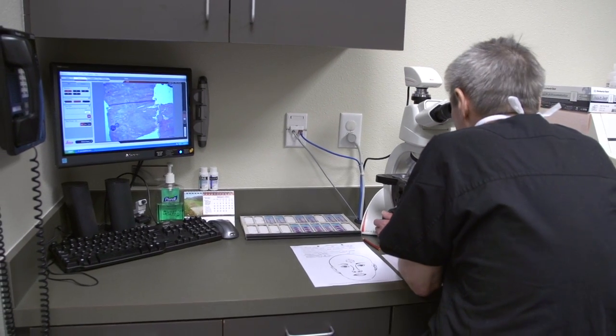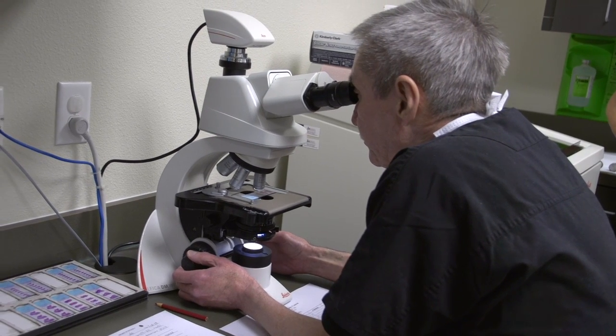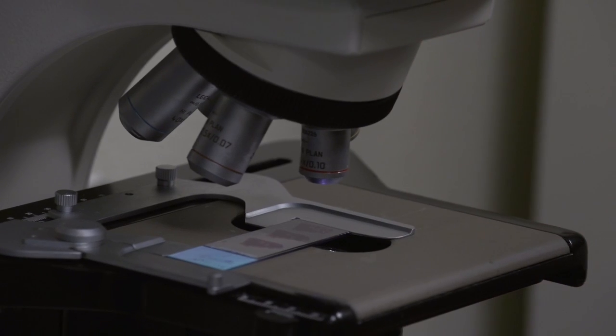Mohs surgery is a surgical technique for the removal of skin cancer that enables us to examine all of the surgical margins of the tissue that were removed, so that we're sure that we've gotten all of the skin cancer. It has the highest cure rates of any technique for treating skin cancer and enables us to preserve as much normal tissue as possible while still removing all of the skin cancer.